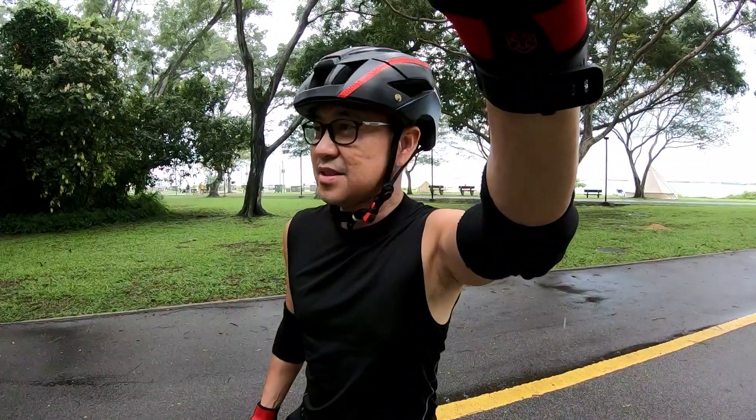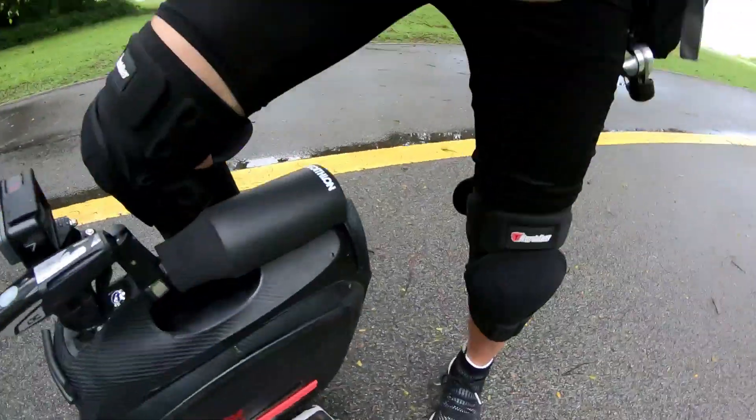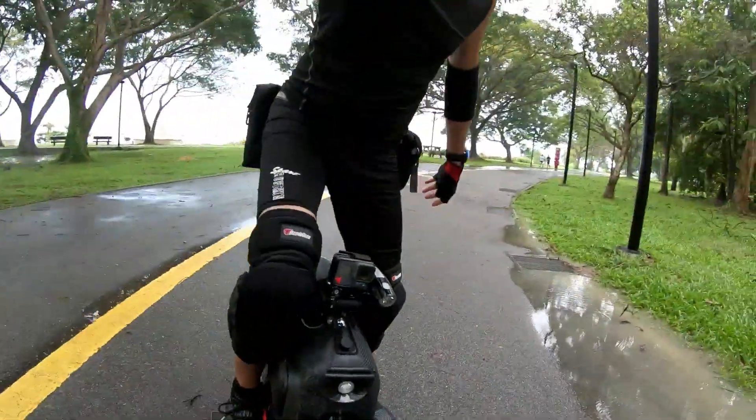Alright, today we're going to test this new slim style seat for the MSX. Looks nice, we're going to wing it.